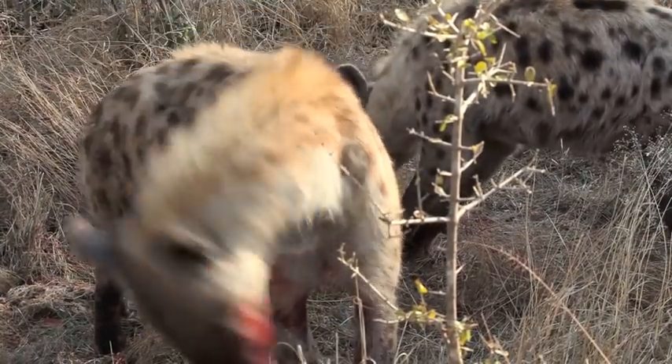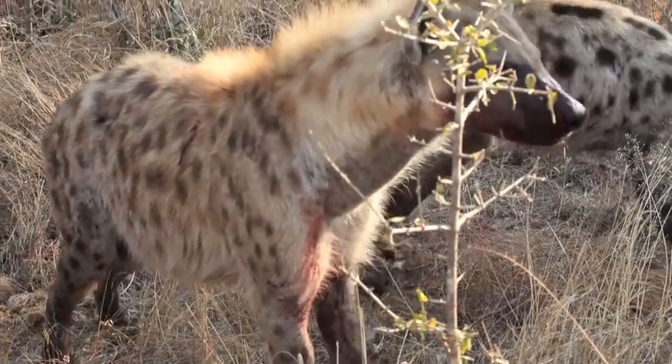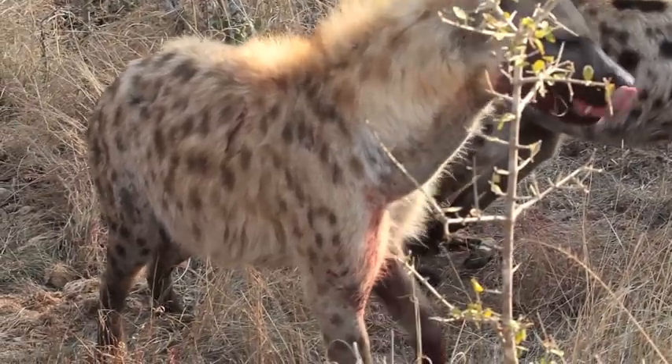I'm going to go ahead and fill it up with the bottom. This is a little bit of a roll. I'm going to go ahead and fill it up with the top.